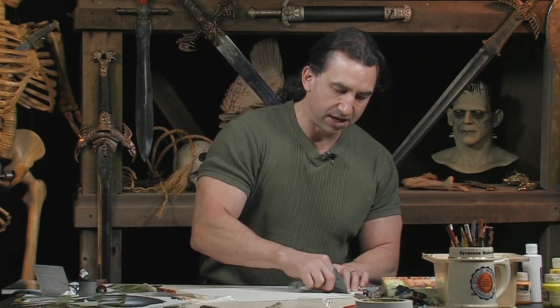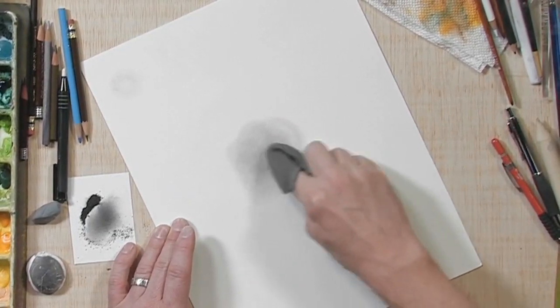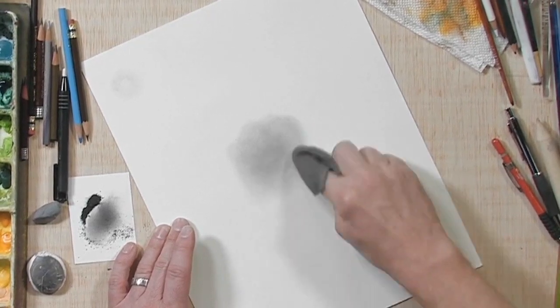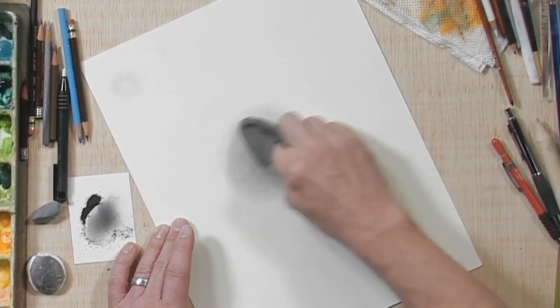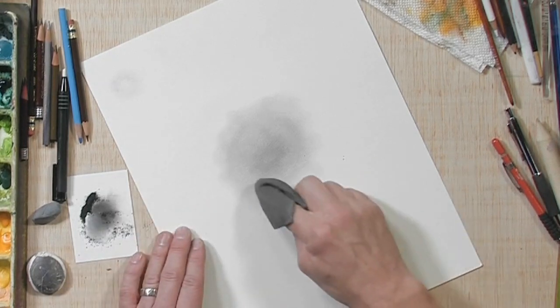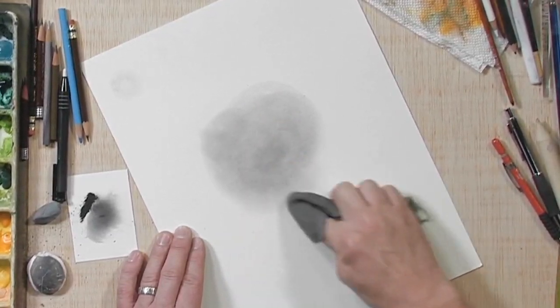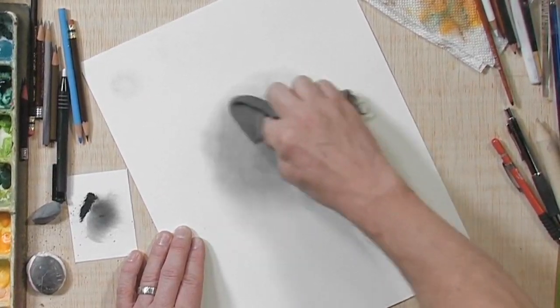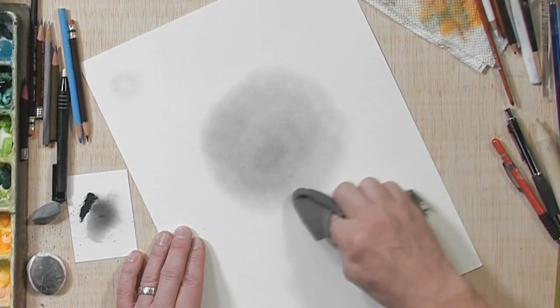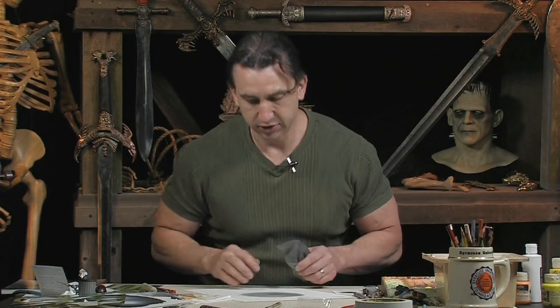I put it on a scrap piece and just rub my soft cloth to pick up some of that graphite powder. Then I'll go to my Bristol and just lightly start rubbing, creating a soft blend in the center of my paper. I want it a little bit darker, so I'm going to pick that up and create a circular motion around the edge. There you have a nice tonal center.